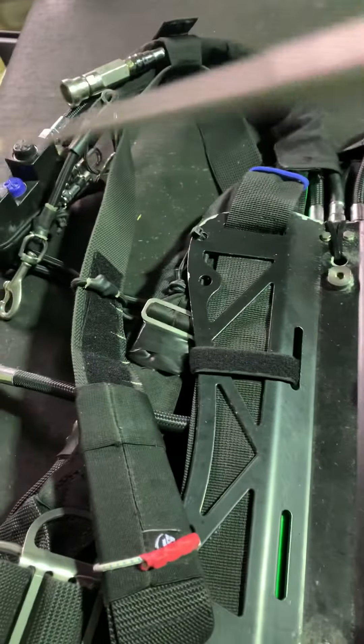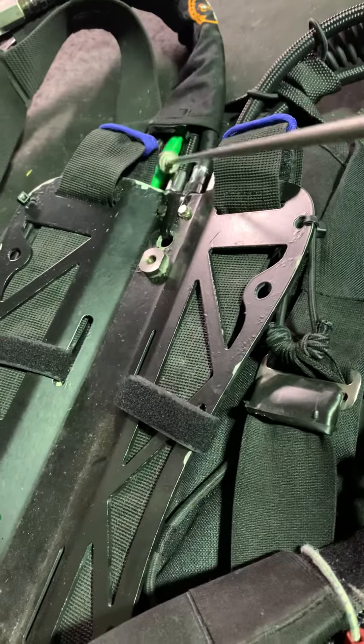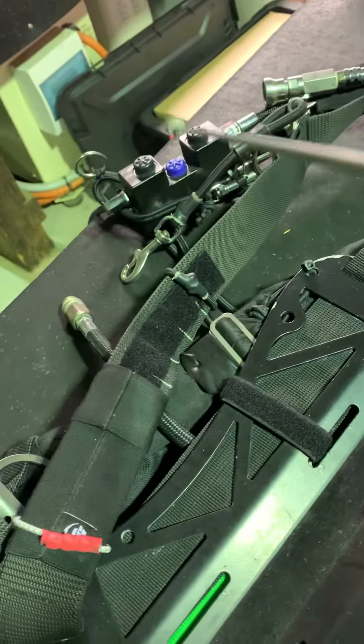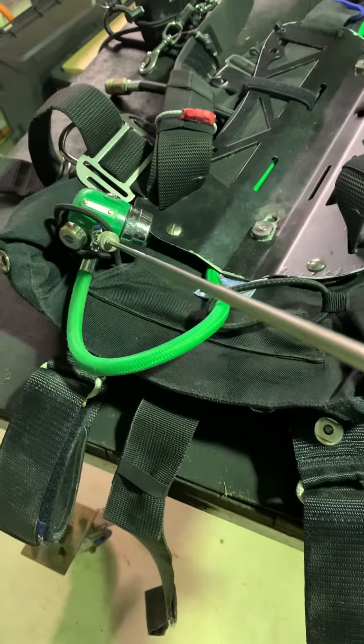That goes into the revo block. You can just see on the side here the green hose. That goes around also into the dill manifold block, and comes from where the O2 bottle attaches down here to these two Velcro clamps.